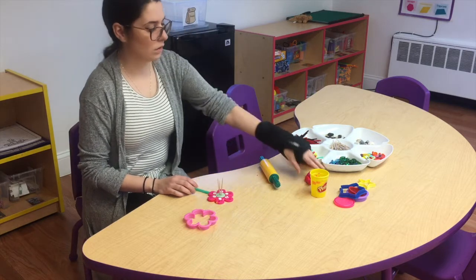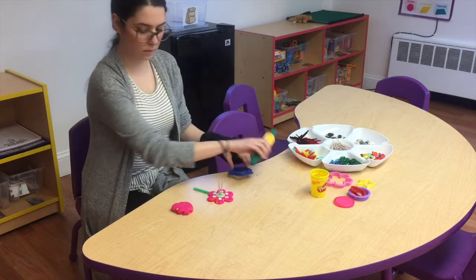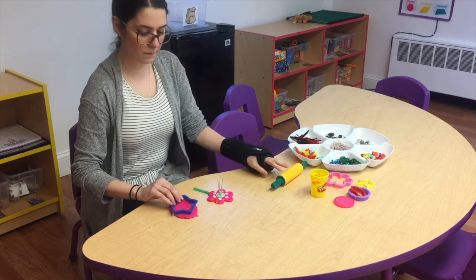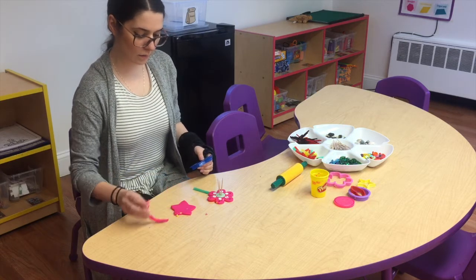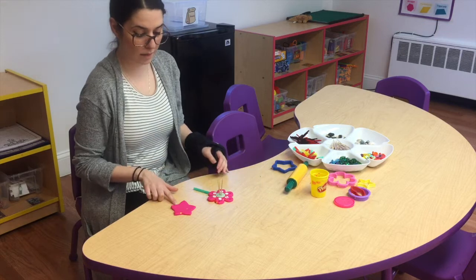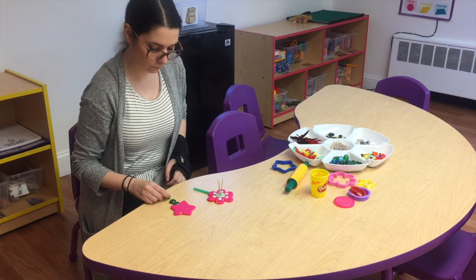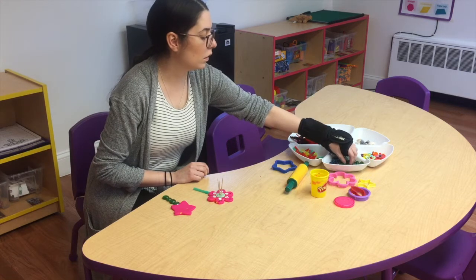I'm going to make another one too. What shape should I do for this one? Maybe a star — each one is going to be a little bit different. I'll make a star one; this one already has some beads stuck in there. Maybe for this stem I'm going to use some green gems.